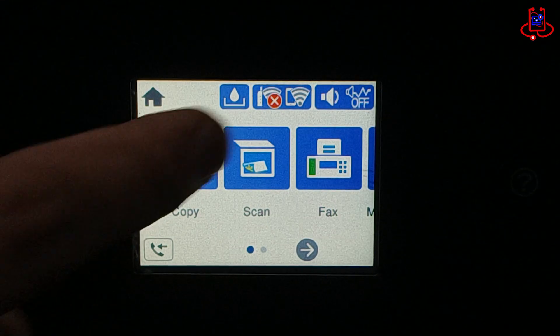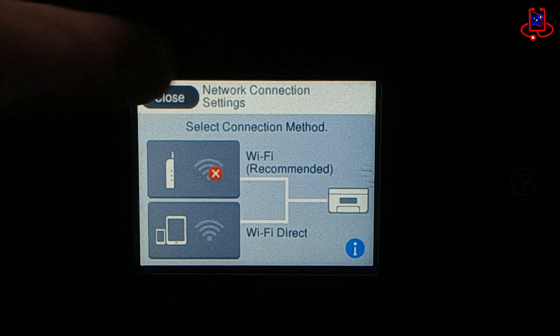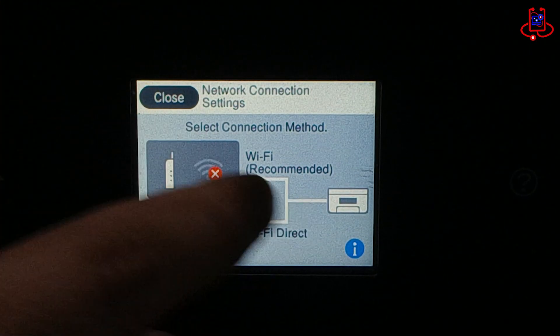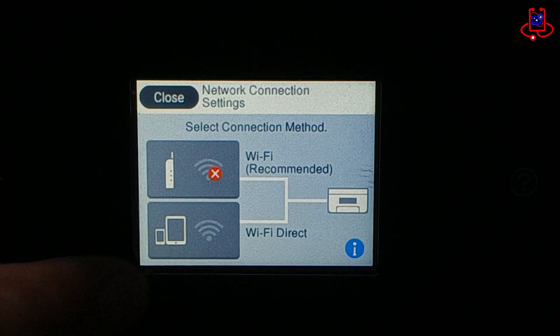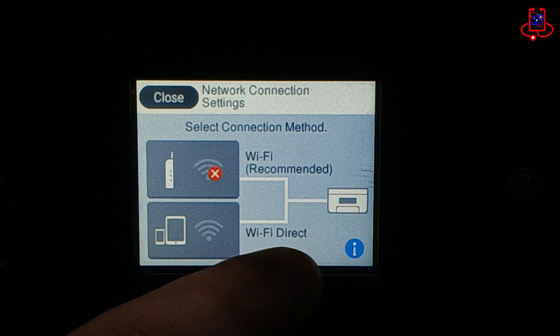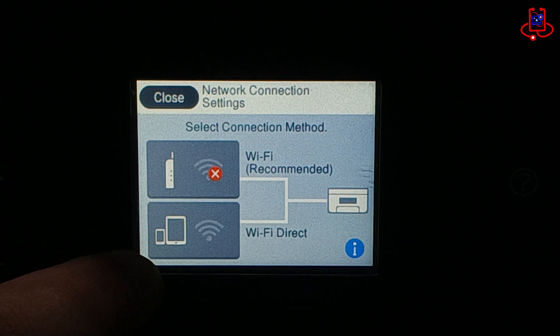Look at the Wi-Fi icon at the top of the screen and click on it to open the Wi-Fi menu. You can see two icons: one for the router and the other for Wi-Fi Direct. Both can be useful depending on your needs, but in this video we will only activate Wi-Fi Direct.